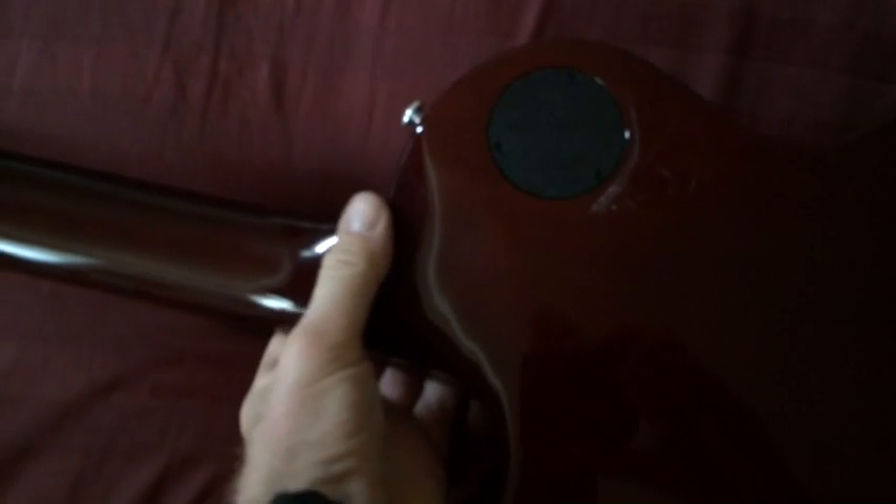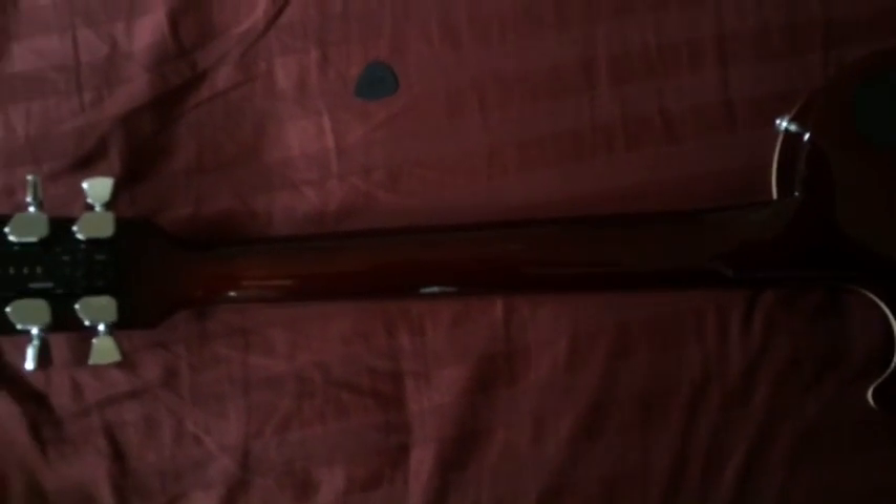Alright, let's flip this bad boy over. It's got the fast action heel joint. I really liked it when I first picked it up — I was holding it and I was like, whoa, that's way comfortable. I thought it would be weird; I wanted the traditional heel joint, you know. But now that I've played this for a week, I kind of like it. You can hit the 22nd fret no problem, and it has a slim taper neck.